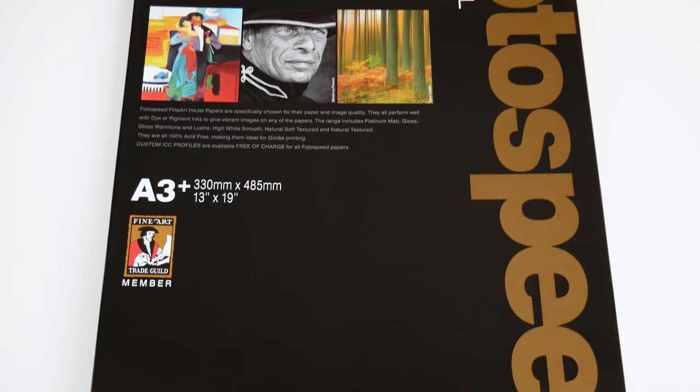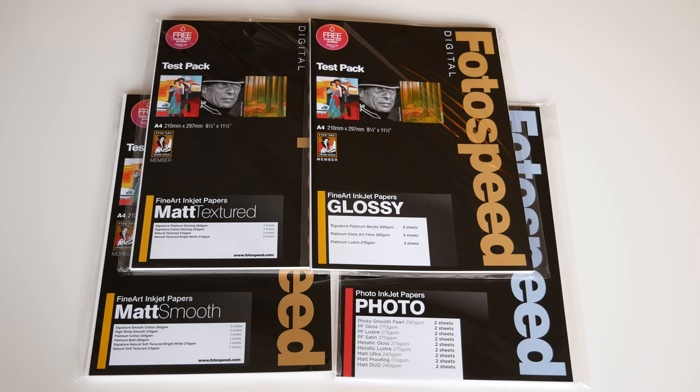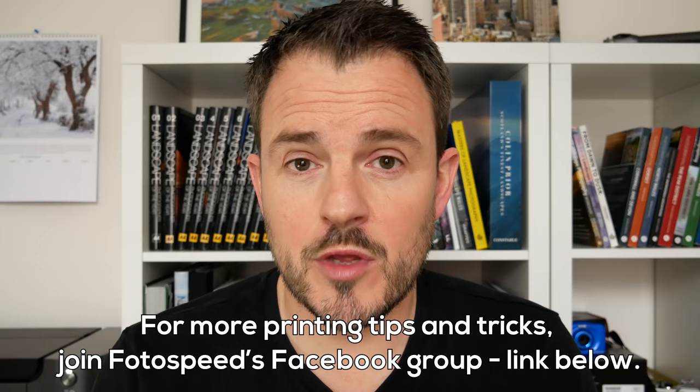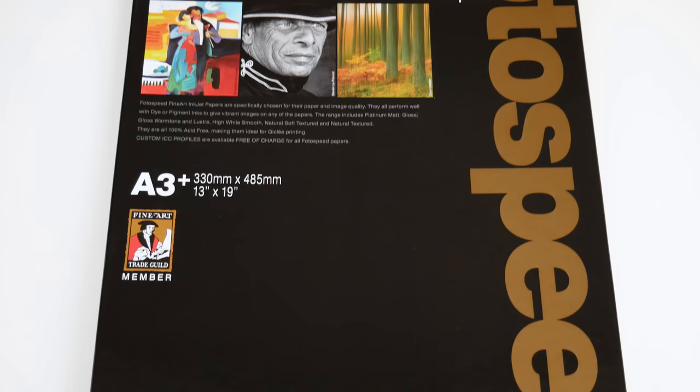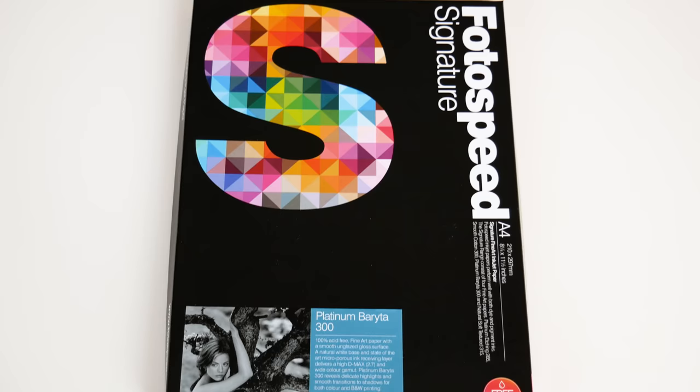Let's start by talking about paper choice. I'm going to be using papers from a company called Photospeed, specifically from their Platinum range. I've been using Photospeed papers for some time and I've got quite a lot of their test packs, which has been a great way to experiment with different paper types without investing in a full box. For this video, I'm going to use three different paper types from the Platinum range: Platinum Etching, which is a textured matte paper; Platinum Cotton, which is a smooth matte paper; and Platinum Barta, which is a smooth glossy paper. This gives me a decent range of different paper types to go with different types of images, and I'll explain the different qualities of each paper as I go to print each image.